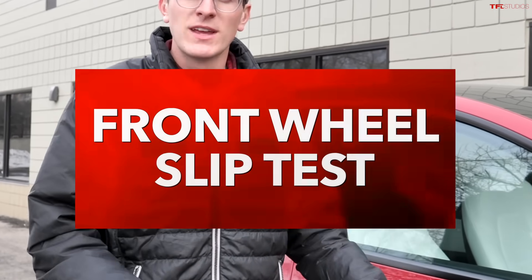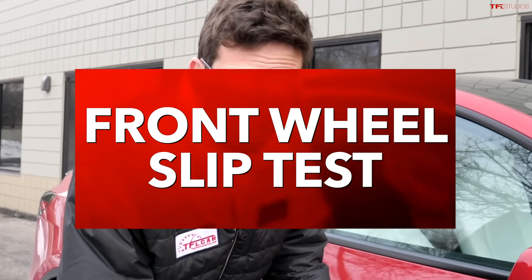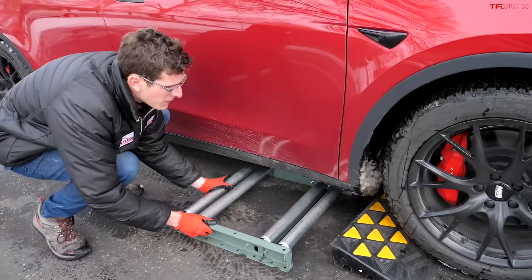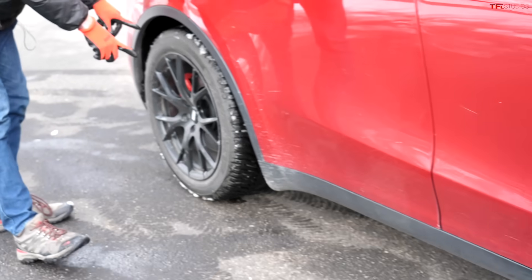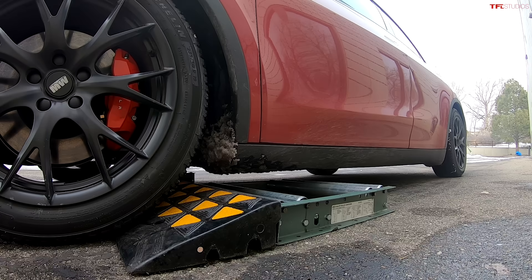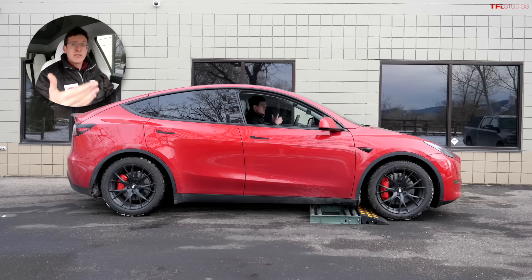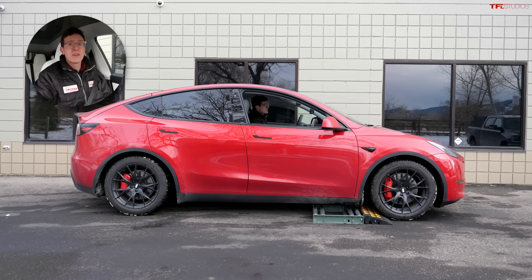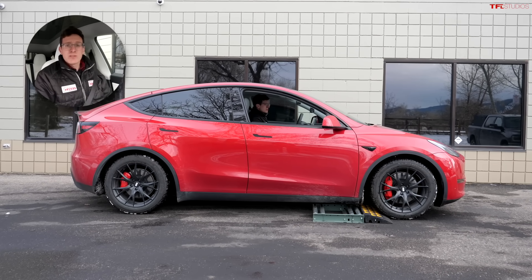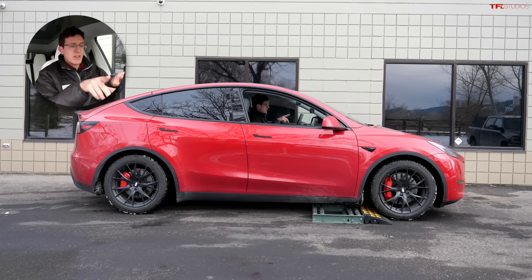The first test is called the front wheel slip test. Both front wheels are going to be stuck in the rollers, and then the rear wheels, which are on the ground, are going to have to engage to push us off. Being all-electric, the Tesla Model Y works pretty differently than a conventional gasoline vehicle. Typically a gasoline car will have an engine in the front and a drive shaft that sends power to the rear wheels, with half shafts for the front wheels if you have AWD.